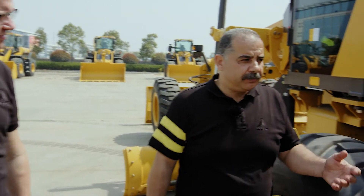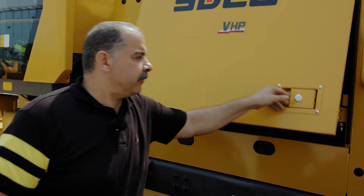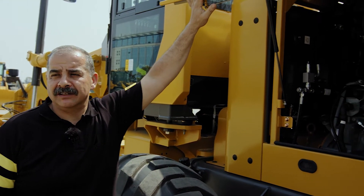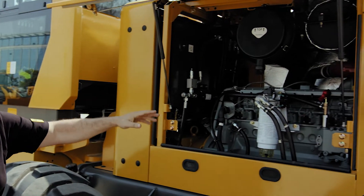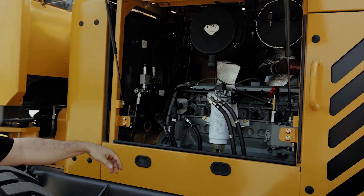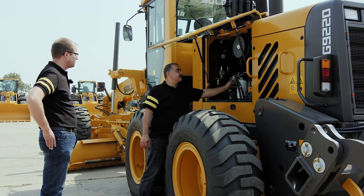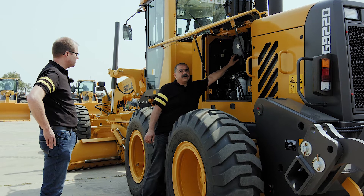When it comes to maintenance access and serviceability, service is one of the things that SDLG takes care of. Please pay attention to the large service door, which gives excellent access to all daily checking points for the engine. Daily check points are easily accessible from ground level — as you can see, the engine oil dipstick, the fuel water separator, and the engine air filter.